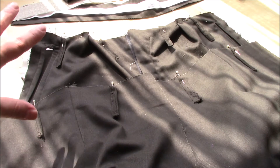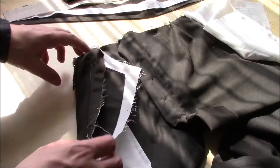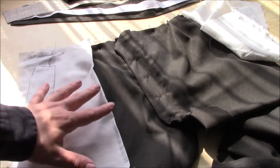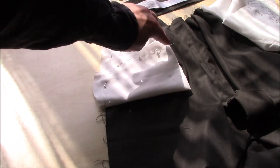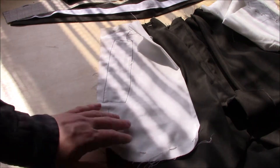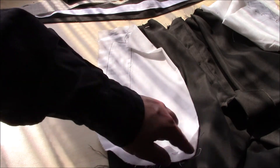I thought it would just be a case of running the side seams and being done, but that's when I learned there's more pocket work. When you sew the front of the trousers to the back, it will catch most of the side seam, but it won't catch the bottom edge. So before I do anything else, I have to finish off the bottom of the pocket. The way I'm going to do this is with a French seam - you sew along the line, trim half of it back, roll it over, sew it again. That would give a nice, strong pocket.